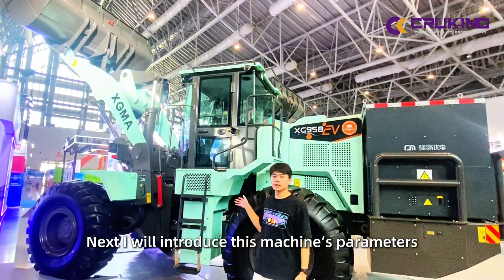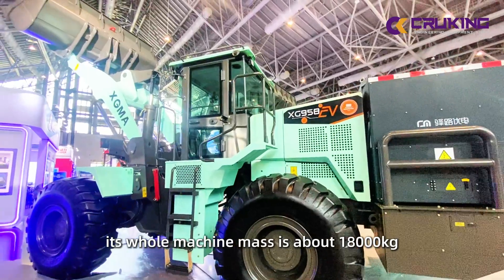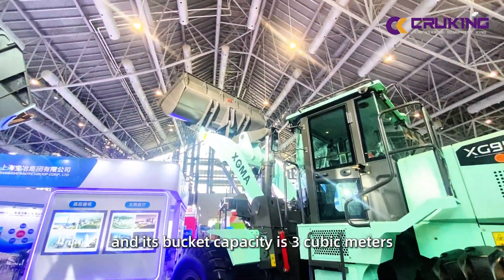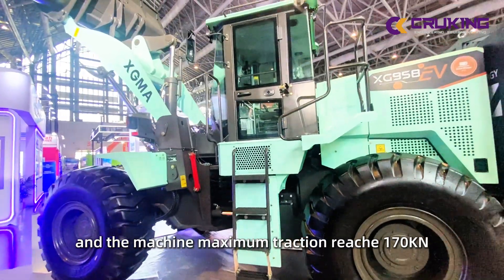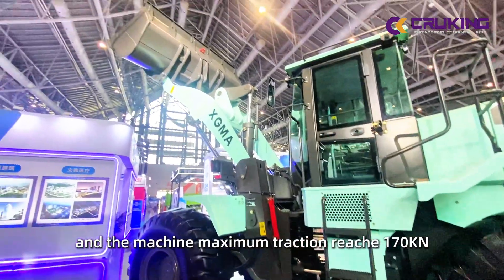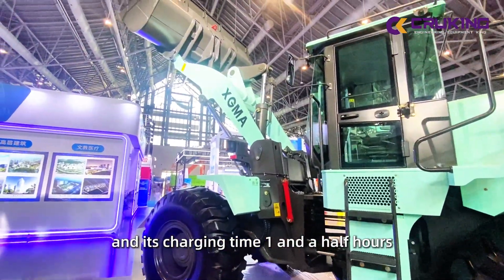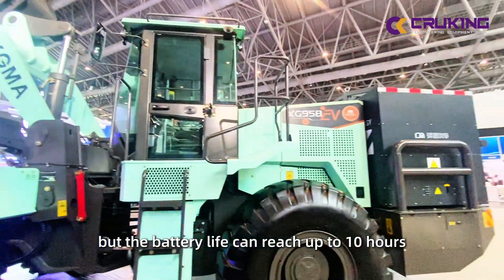Now I will introduce this machine's parameters. Its total machine mass is about 18,000 kilograms, with a rated load of 5.5 tons. Its bucket capacity is 3 cubic meters, and the machine's maximum traction reaches 170 kN. The whole machine power is 205 kilowatts. Charging time is one and a half hours, and the battery range can reach up to 10 hours.